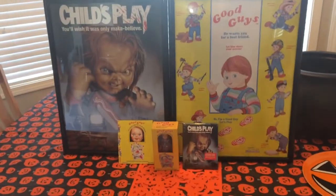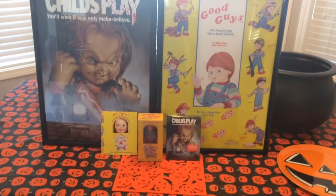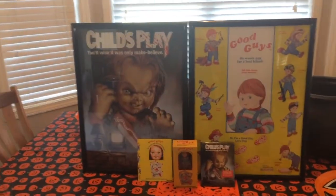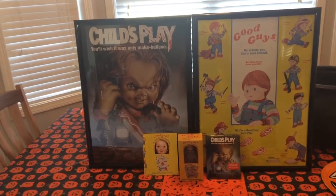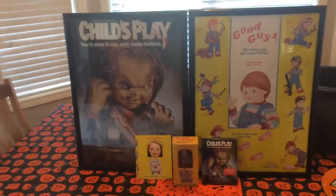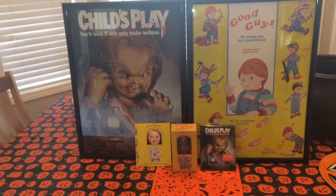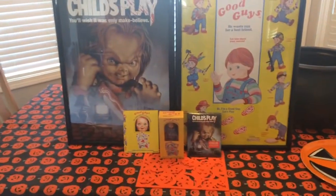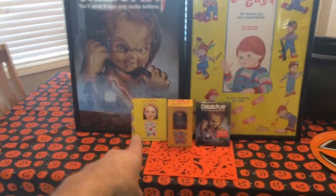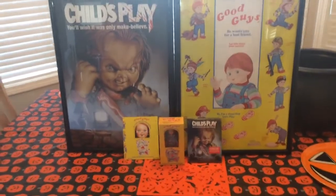And here it is. First off, let's just get a good look at the posters — you got two posters. I'm all about a deal. I don't always do the Special Edition releases, the Ultimate Collections, when they give you all the extras. This right here was no more than $55, $60 tops. And you get the movie on Blu-ray, you get a Good Guy figure in a Good Guy box, you get another slipcover, and two posters.